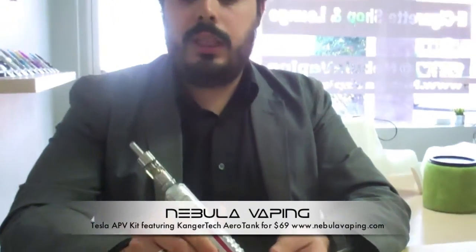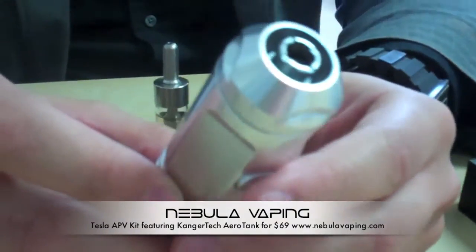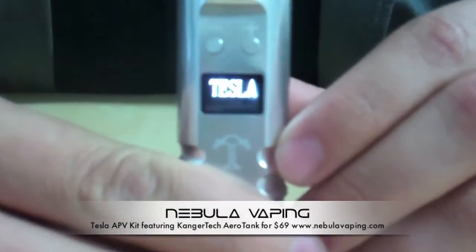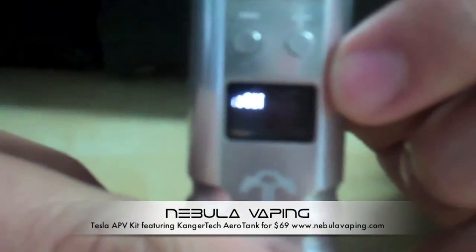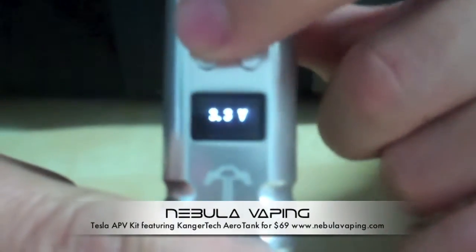Here's what the setup looks like all put together — the Aerotank at the top and the Tesla below. To power it on, it works kind of like some of the EVO-Ds where you click it five times and it comes on and off. You'll see it says Tesla on the OLED display, which shows you some critical information.